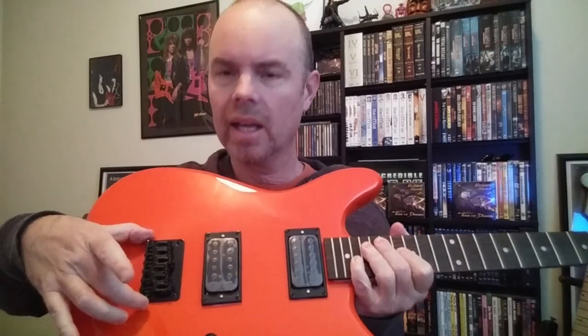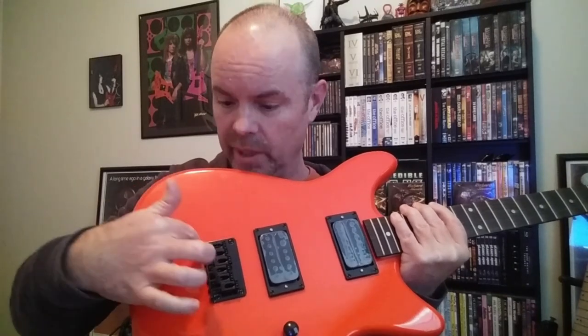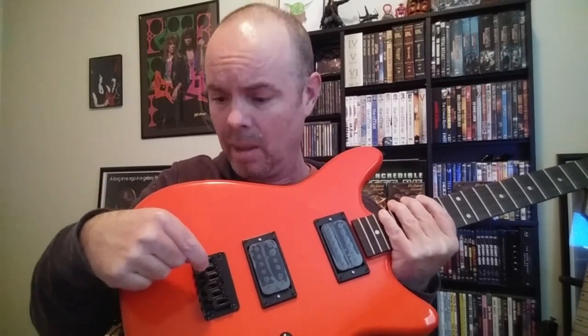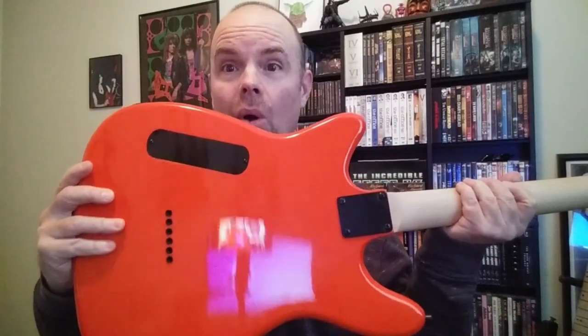The other option I thought about was: take the bridge off, move it forward, drill new holes, and put it in the proper spot so that it will intonate. What's the problem with that? I'm going to have extra holes in the back that are gonna show up — there are three screws in the back. If I move the bridge forward, you're gonna see three holes in the body. I could try to fill them and paint over them, but the color won't match perfectly, so you'll see three little orange circles that look weird. Also, this is a string-through bridge, so by moving it forward, those string holes in the back are no longer going to line up, and I'd basically have six useless holes.